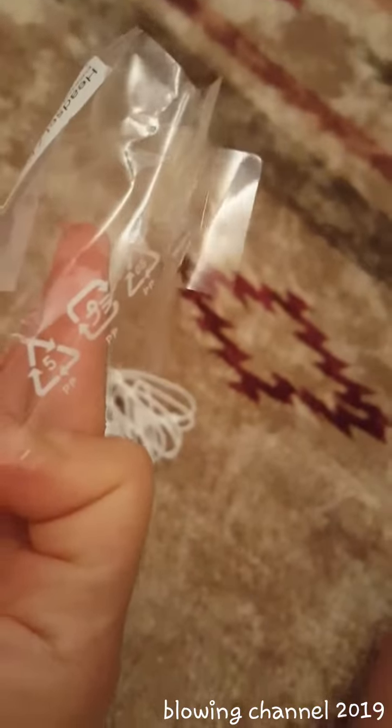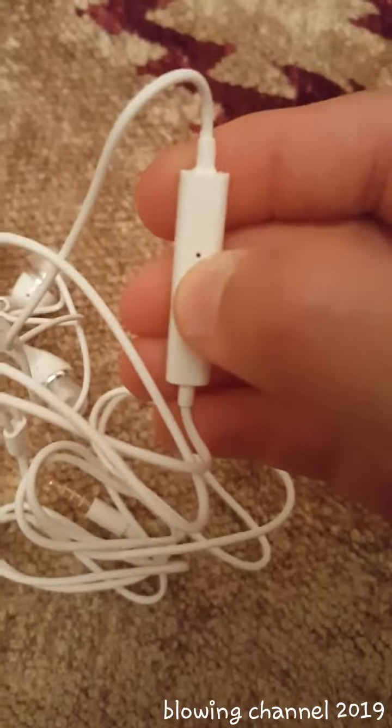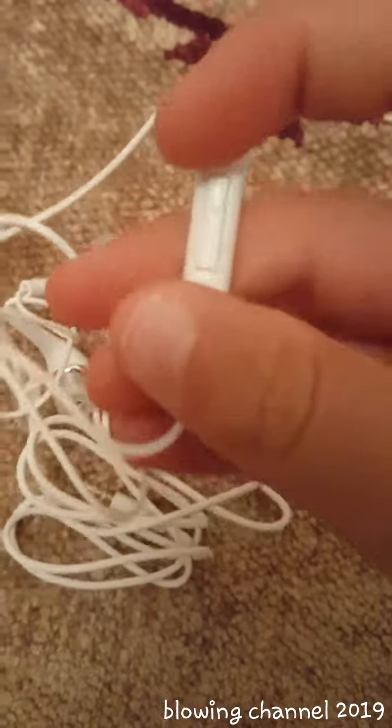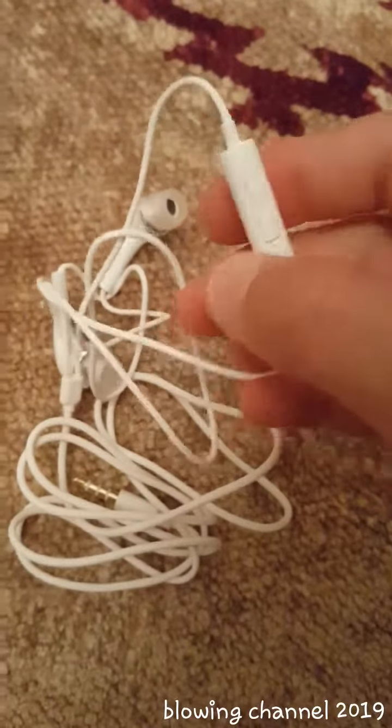Okay, and there's some paper and plastic. Here are the speakers and a microphone, and the volume buttons and the microphone button.